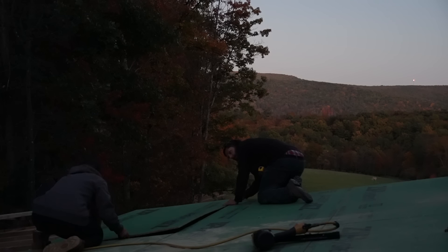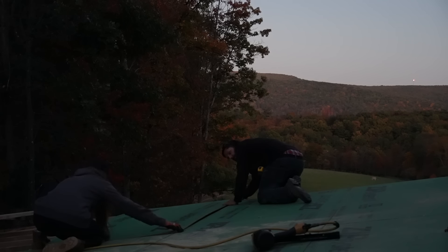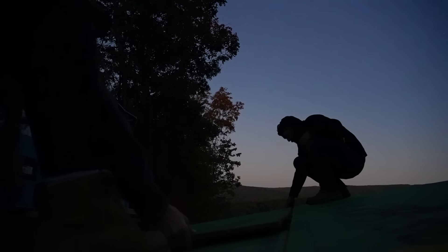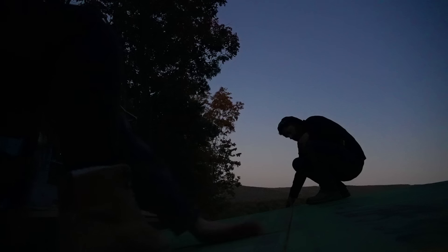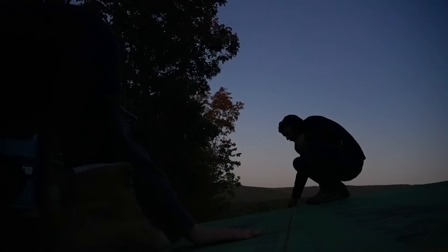It's getting dark. We have one sheet left — so close, one sheet. We did a good job. There's always tomorrow. How you looking? Pretty good.